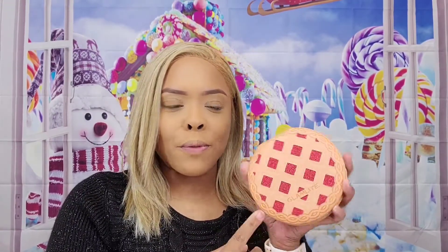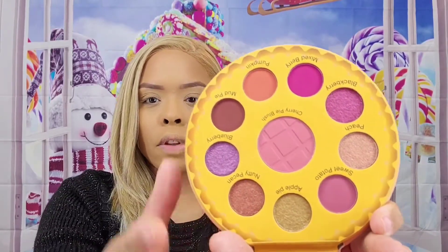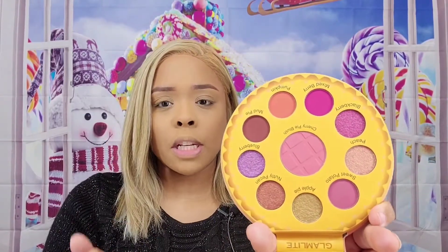Welcome back to my channel, my name is Charmaine and I'm here to do an eyeshadow tutorial with the pie palette from the Glam Light foodie holiday box. Let me show you what this palette looks like — in the center we have blush and then we have these colors all around. Make sure if you haven't yet, go back and watch the haul video so you can see everything that came in the foodie box.